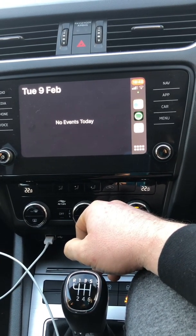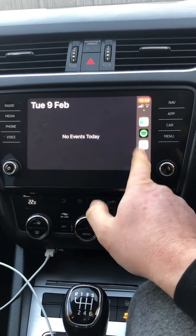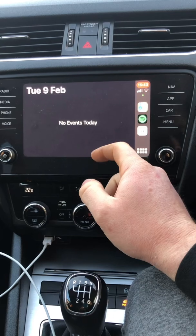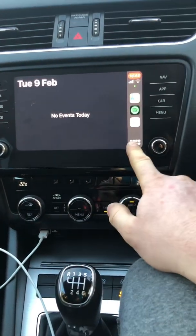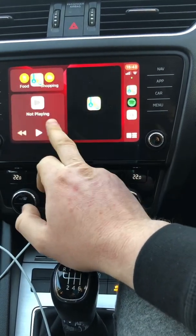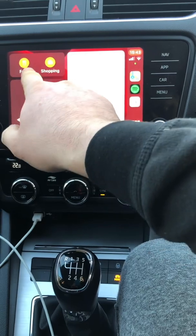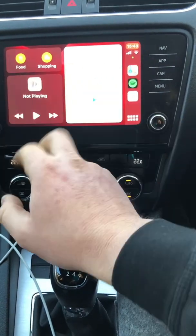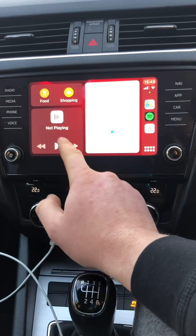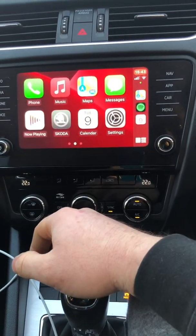It's going to come up with your calendar, your appointments — anything you've got saved in there. Obviously I've got no events today other than doing these videos. You do get quick buttons down the side: maps, Spotify, and your calendar. This checkered button here takes you to your menu. Just like the Skoda menu you can swipe — you can have points of interest on your map, shopping, and food. If you are using any music source it will show you what's playing so you can skip or play tracks.